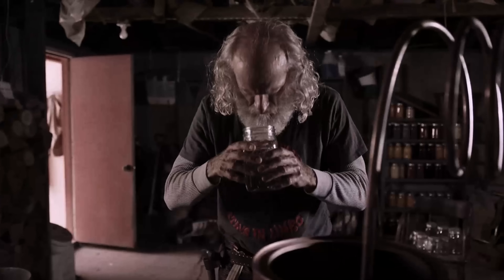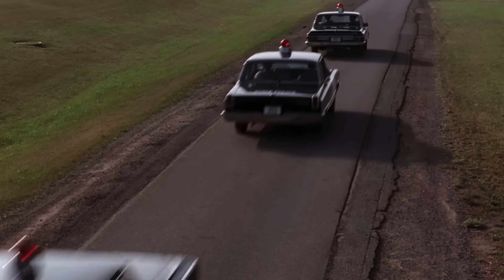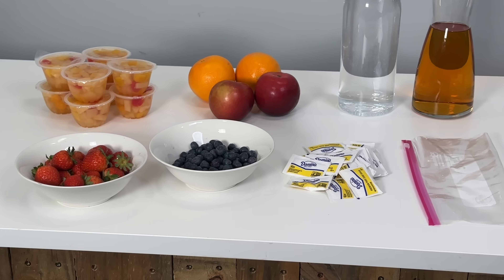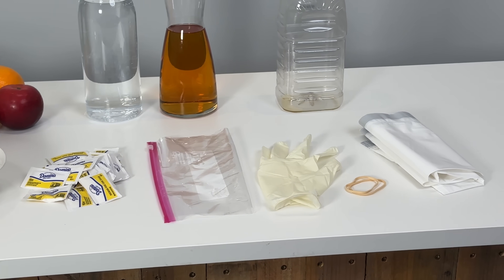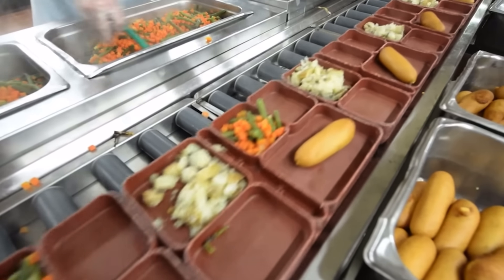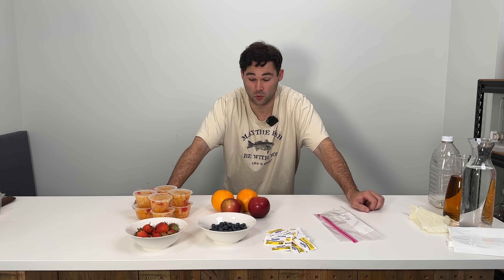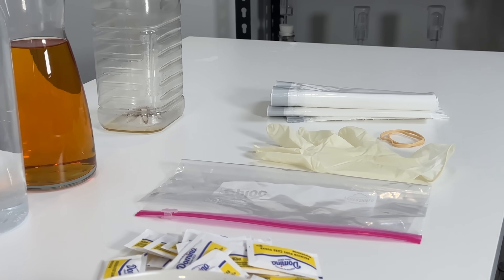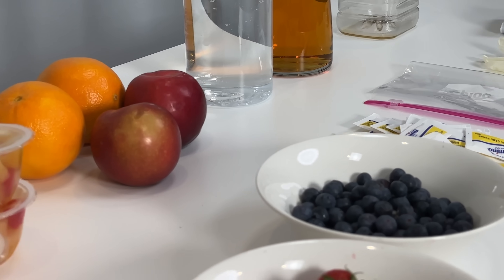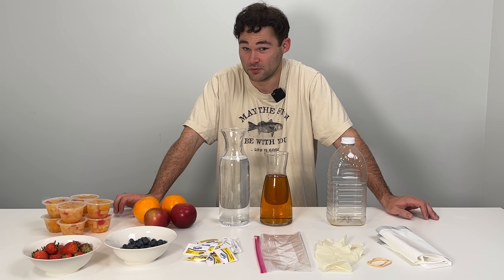Hooch, pruno, or whatever names you've heard for alcohol made in the slammer, they all refer to the same thing. And while highly dangerous and against the law, I am going to unfold the secrets behind the art of turning sugar into wine through the magical process of fermentation. This is not going to be easy and it is not going to be safe, so please do not try this at home.